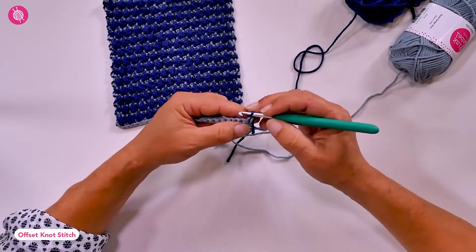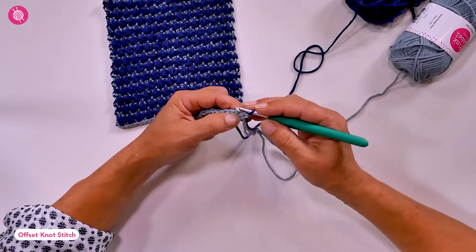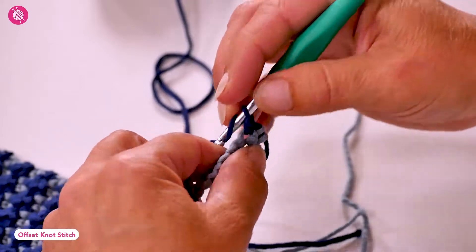For the offset knot stitch we alternate single crochets and treble crochets across the row. Here I begin with a single crochet, and then I work a treble crochet in the next stitch.